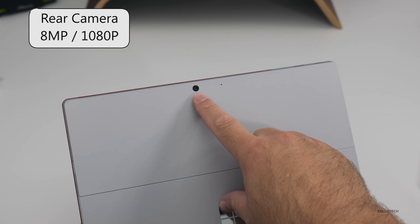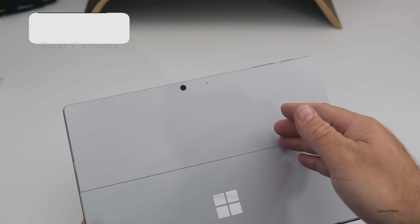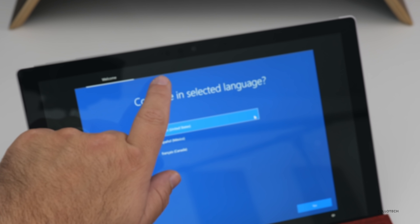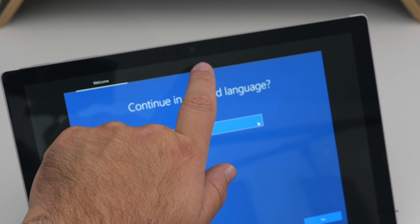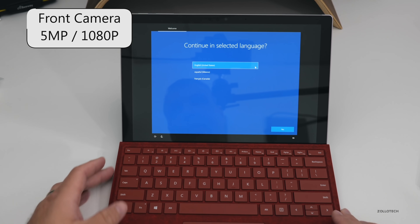There is a camera on the back — this is an eight megapixel camera along with a microphone, and it can record up to 1080p video. At the top we have our Windows Hello sensors, dual microphones, as well as a five megapixel forward-facing camera, so we can use that for Skype calls or anything like that.